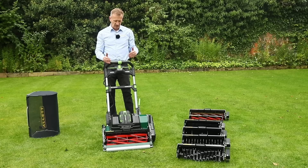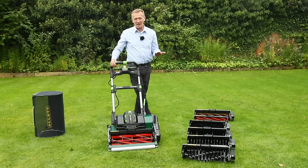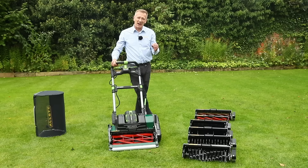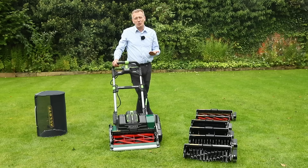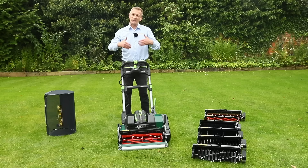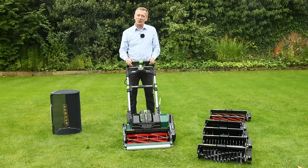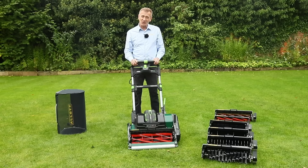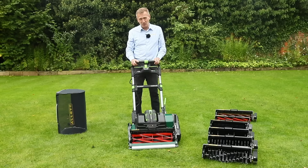In conclusion, the Stirling is an expensive machine but offers something like nothing else available on the market at its price. It delivers the highest levels of accuracy and gives you the tools a greenkeeper or groundsman uses — now available for your own lawn. You'll be able to take your lawn to a new level with greater comfort, greater control, variable speed, and variable depth. Visit your local garden machinery dealer to see one in action, or find more information at www.allett.co.uk.